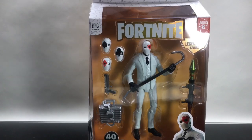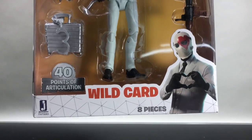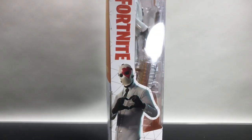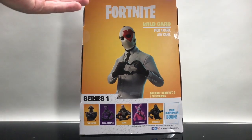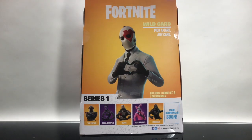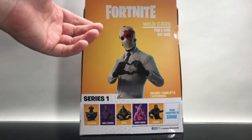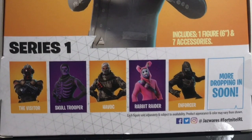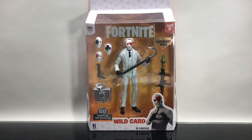You've got the side, the front, the top — I like the little design work, very interesting. You've got the Wild Card character right there, 40 points of articulation, and eight pieces inside. On the back it's okay, doesn't really do it for me — looks like a lot of other Fortnite toys, very blank. I really wish they'd show off the actual figure instead of just a computer video game mock-up. All of Series 1 includes the Visitor, Skull Trooper, Havoc, Rabbit Raider, and the Enforcer, with more dropping soon.